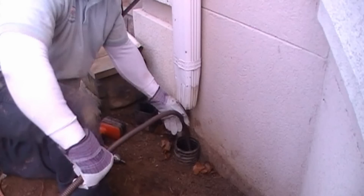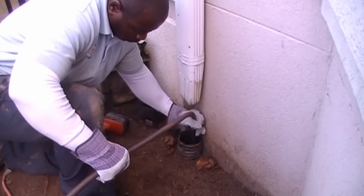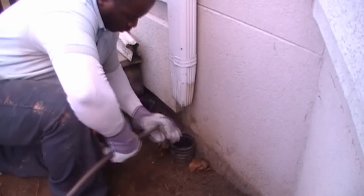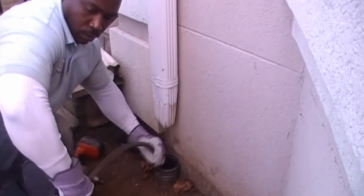Now you have the basics of how the machine works. Let's go ahead and clean a downspout drain. You can see the operator is getting ready to push the cable down into the line. As he starts the machine, he's got to make that cable make the first turn. It's got to build up enough tension that the cable will make the first turn and get into the pipe. He's made the turn, and right now he's pushing the cable down through the line until he finds a blockage.